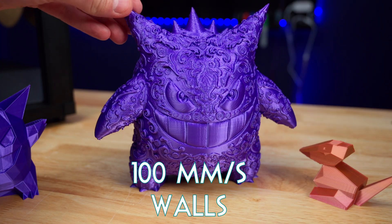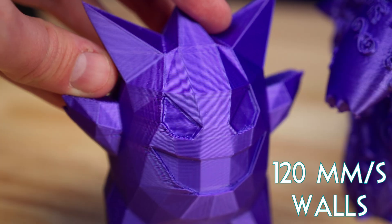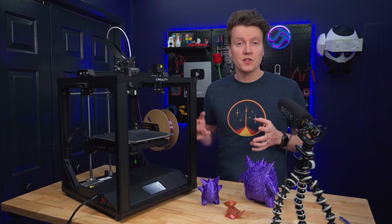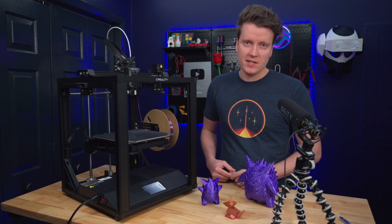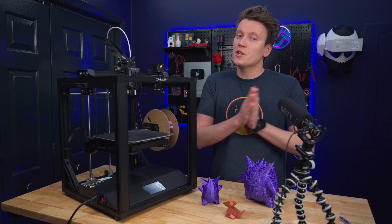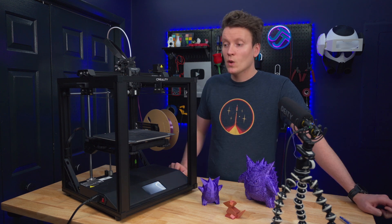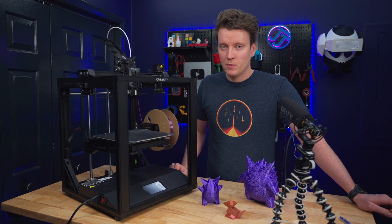Here are some other examples of pretty poor print quality. This is with silk filament, so it's going to show off those results. They do come with a preloaded, pre-sliced Benchy on there and it turns out well, but it takes close to an hour to print that Benchy. That is not a speed Benchy. A speed Benchy, I would call 30 minutes or under. In the 45 to an hour range, that's a pretty standard Benchy.